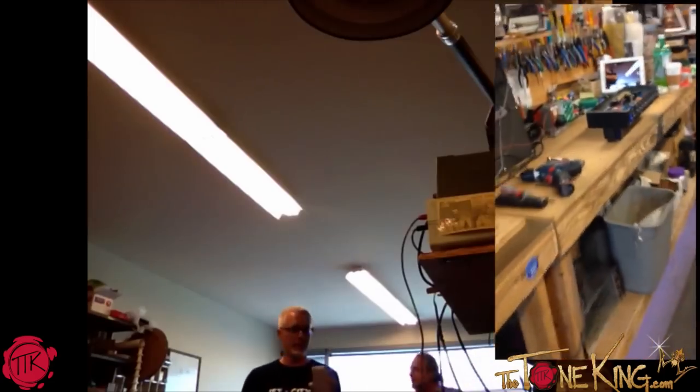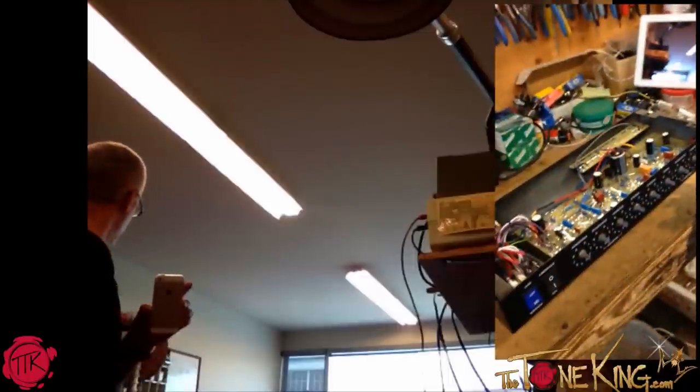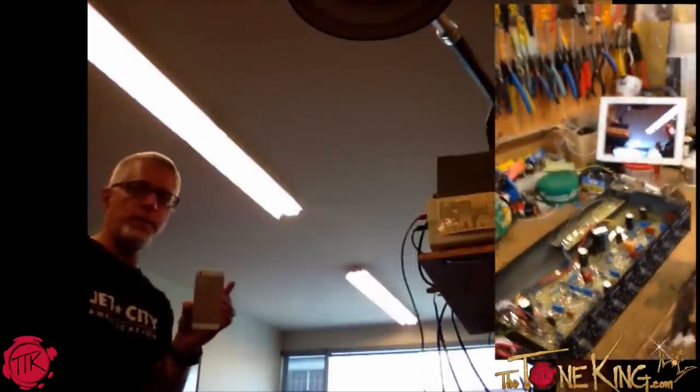Rockin' with the Tone King. The Tone King is getting a 20-watt two-channel amp modded by Soldano, and they wanted us to document the process.